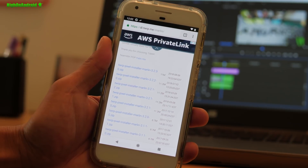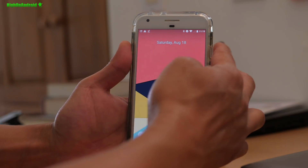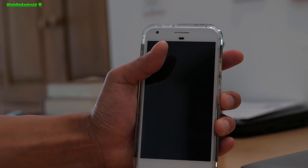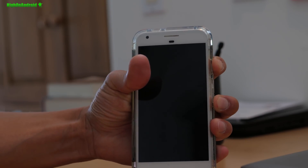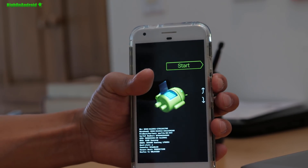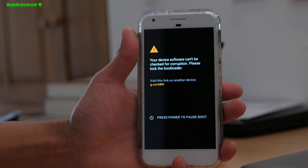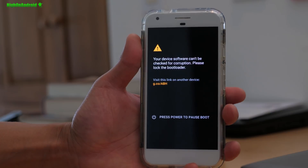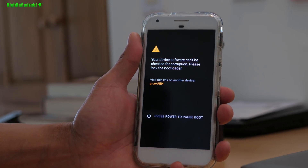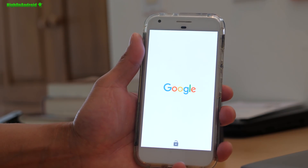Once you have the OTA downloaded, it's really simple. Power off your phone and reboot into recovery by holding volume down and power. Use the volume keys to go to recovery mode and hit the power key. At this point you should see TWRP recovery. If you don't see it and you see stock recovery, you may have lost it.